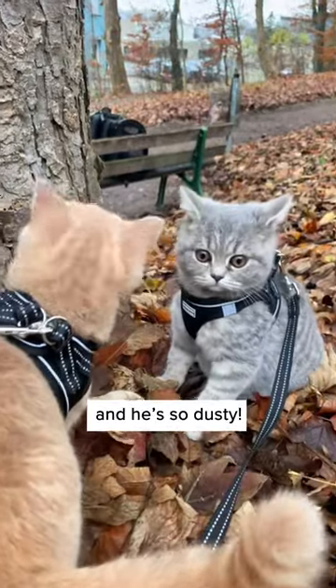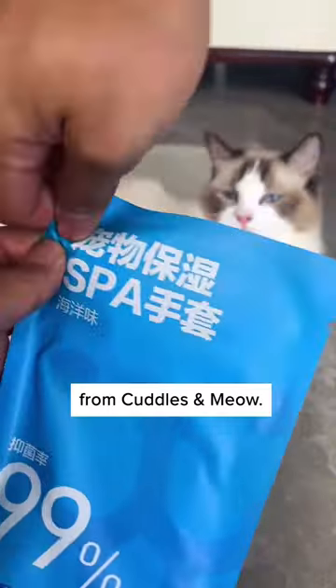The cat just came back from the garden and he's so dusty. It's a hassle to wash him, too. Luckily, I found these easy cleaning gloves from Cuddles and Meow.